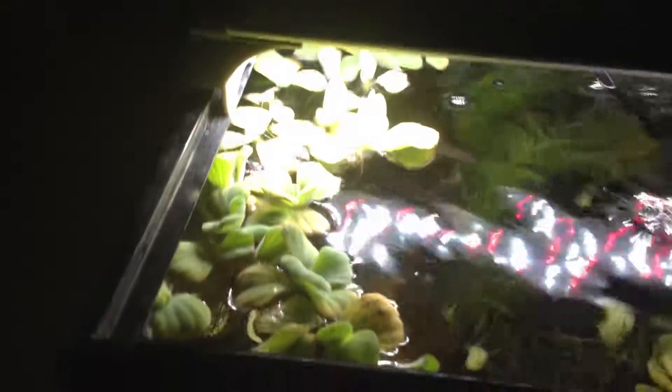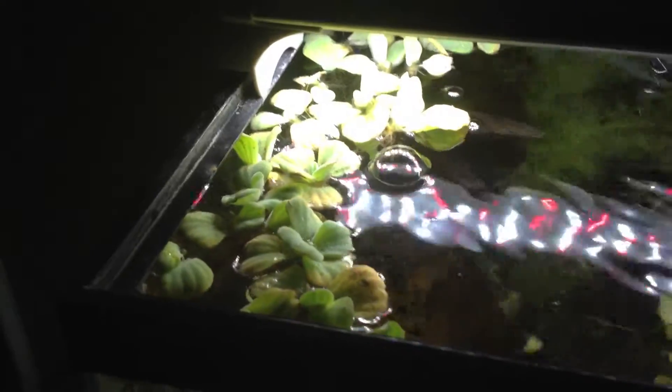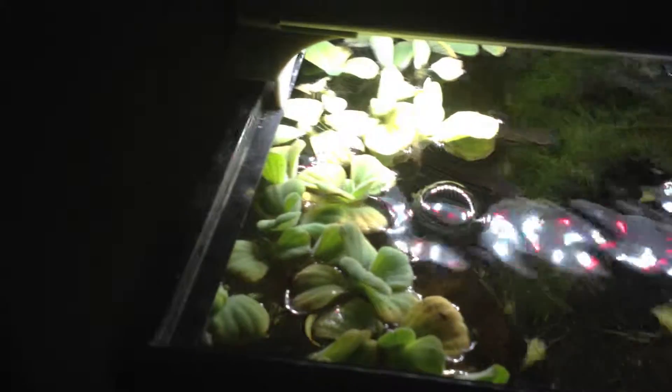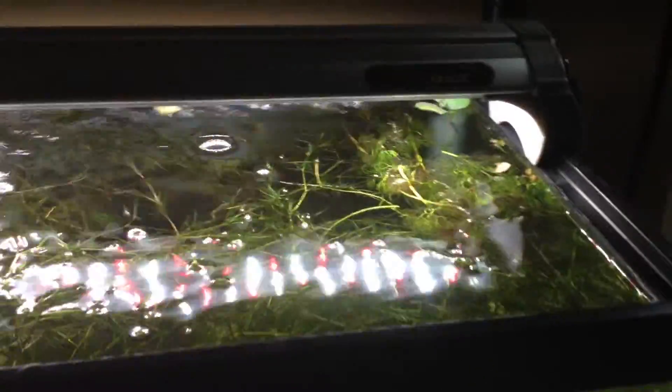I got a bad case of blue-green algae. If you've had blue-green algae in water lettuce, you know it gets into the crown of the plant and coats the underside. All the leaves are kind of close together, and you'll just get this thick film across the entire planting. It was really disgusting — the tank reeked and looked foul.